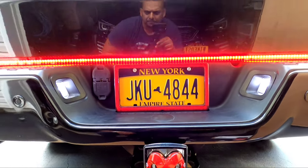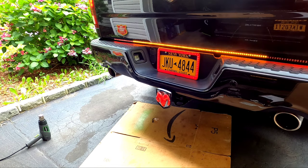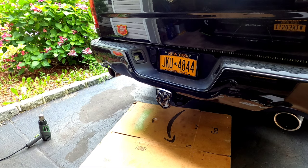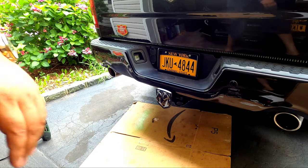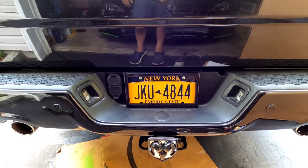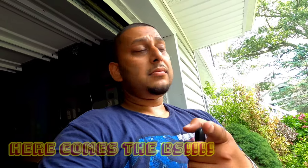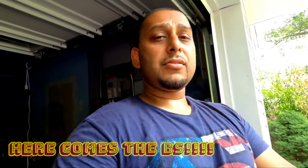It looks pretty damn good. Let me test the brake real quick. There you have it — a beautiful license plate frame light that acts as a running light and a brake light. Guys, you know what to do: click that subscribe button, like, and comment. Let me know what you think. Everything will be in the description, and I'll do some night shots for you. See y'all soon, peace.